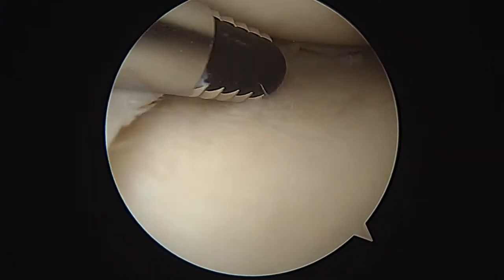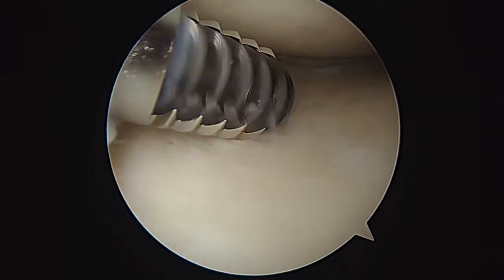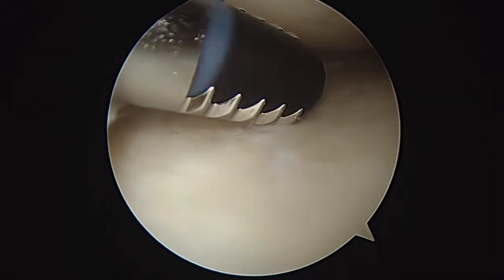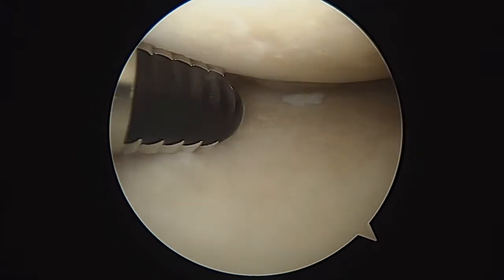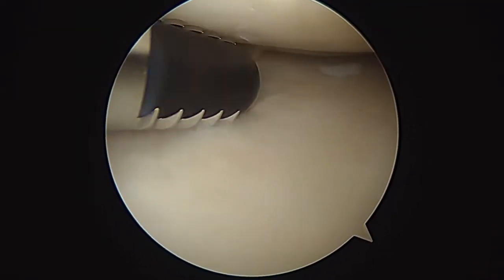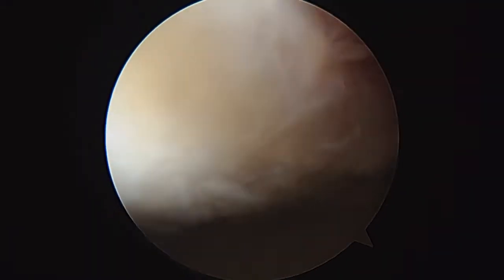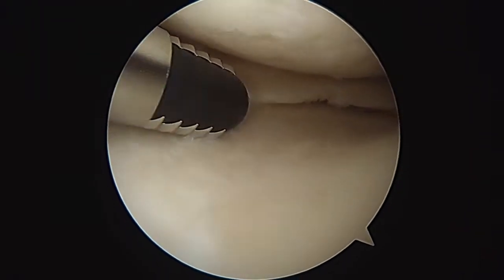Now we're looking in the medial compartment. You can see our shaver here. When I turn it on, it spins around, and that inner tube has suction attached to it. So when we turn on the suction, it'll evacuate out these really loose pieces. There's a loose piece there you can see — here's one right there.